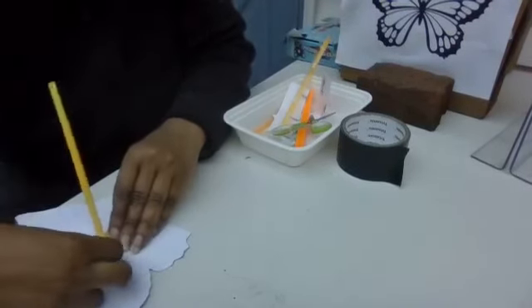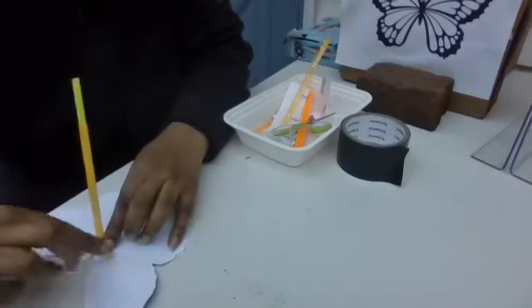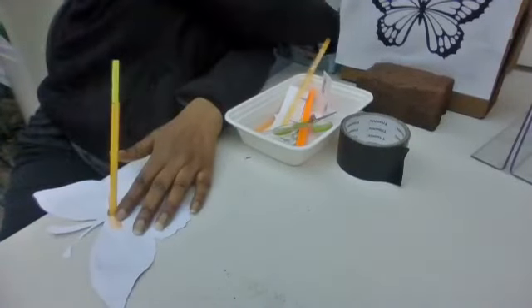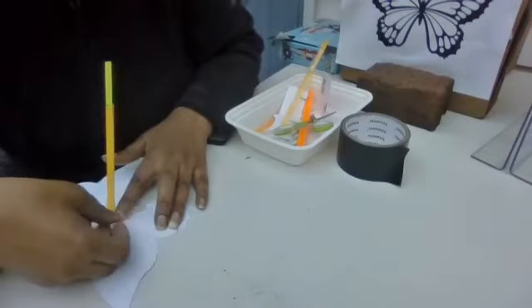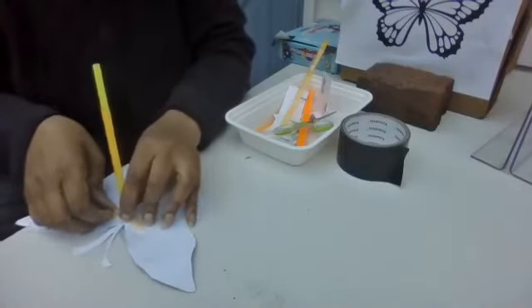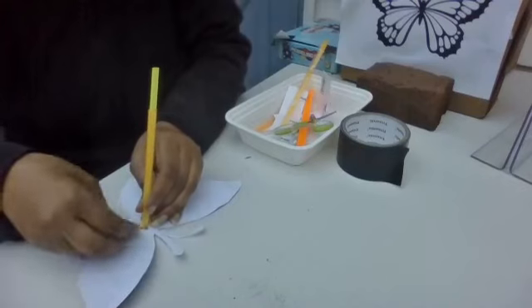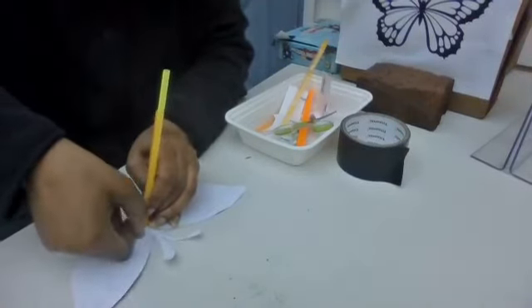We're going to take it, flatten it out just like that, and tape it. Here is a piece of tape, another piece of tape. Be generous with the tape too, because you want it to hold. Flatten it out so that will hold.